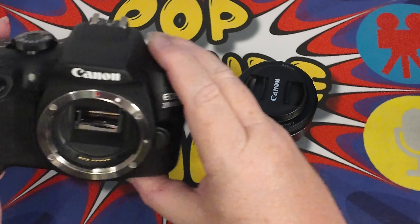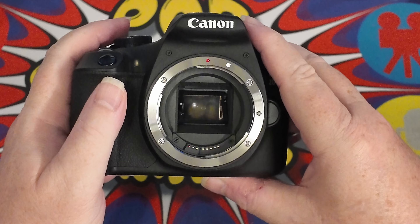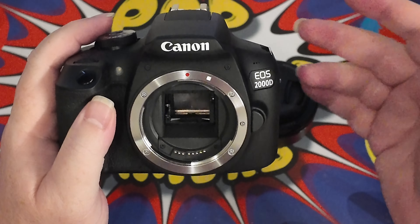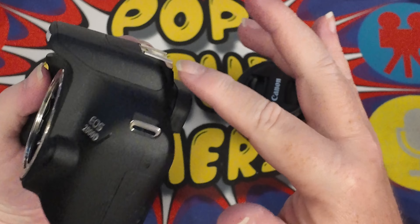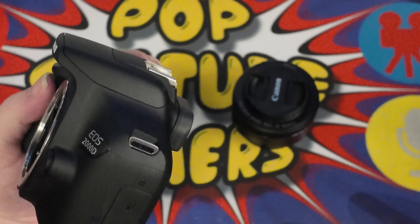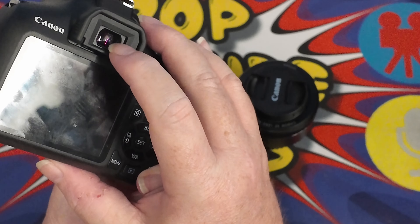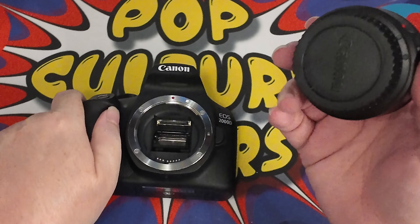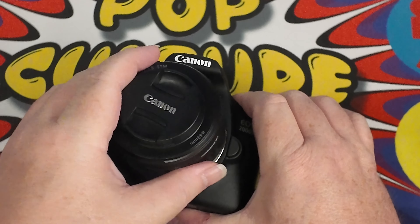If we look in here we can see the mirror of the camera. This is what it looks like inside — this is a mirrored camera that sends the information up into the pentaprism up here, which then bounces light around to make sure the information is coming the right way out, and then comes up out of the viewfinder.